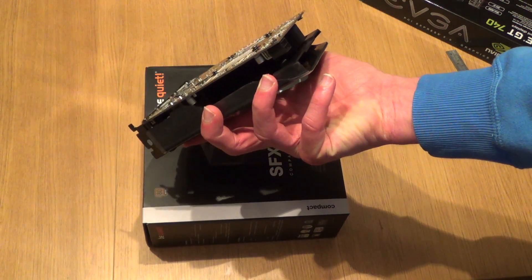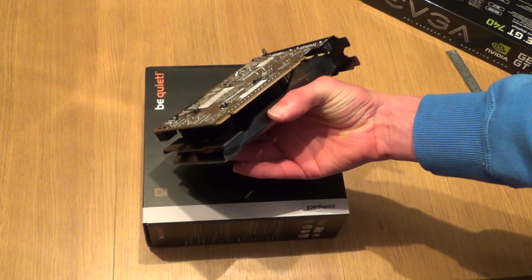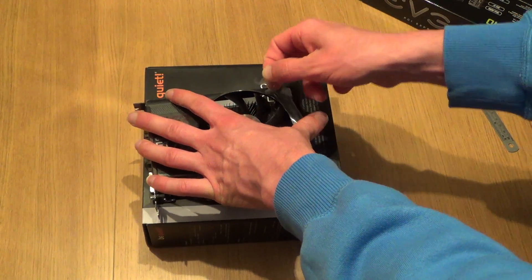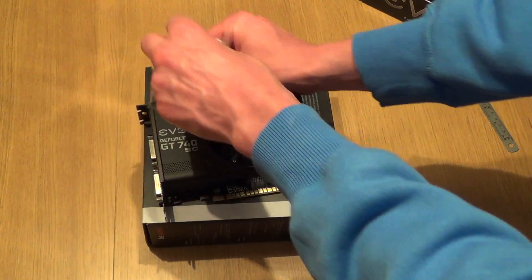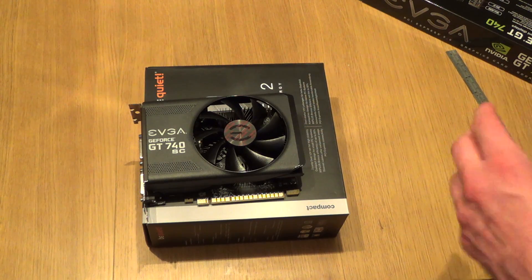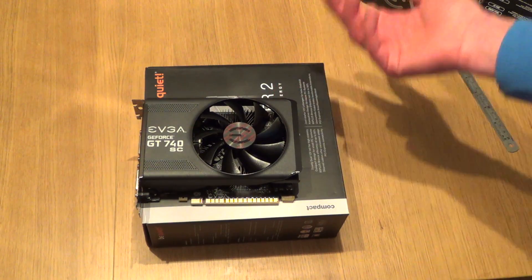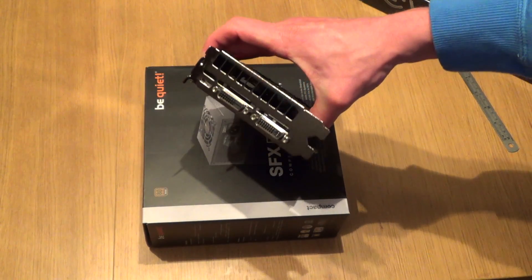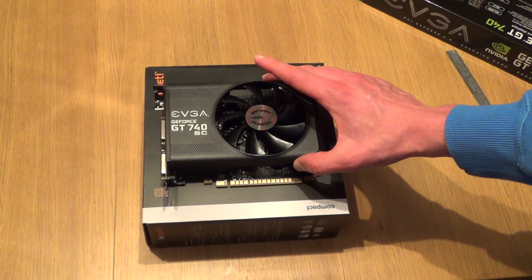Looking at the side of the heatsink, it's painted black. The underside of the card is dark as well — that's a nice colour scheme they've got going on here, dark all round. The plastic is mostly a matte black finish with a slight glossy edge. That wouldn't be too bad to look at if you had it in a windowed case. A nice dark colour scheme on this EVGA GT 740 graphics card.